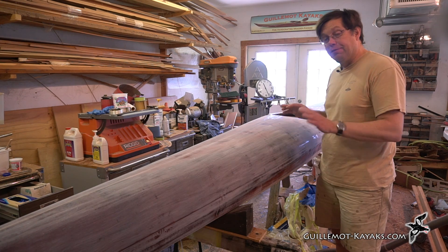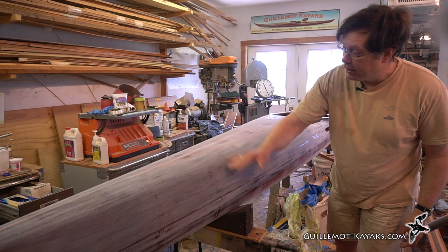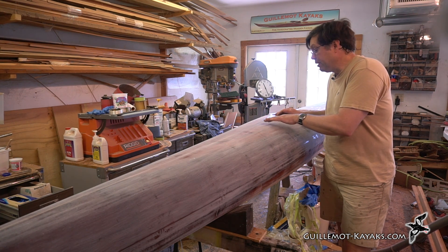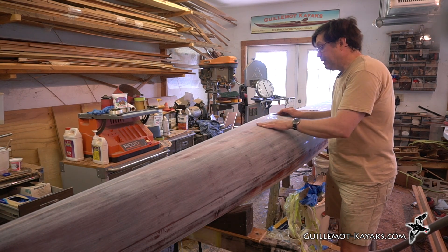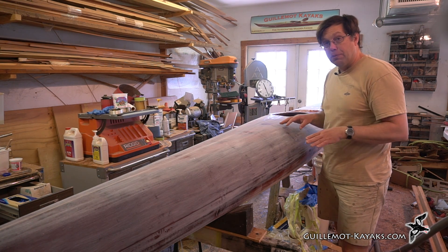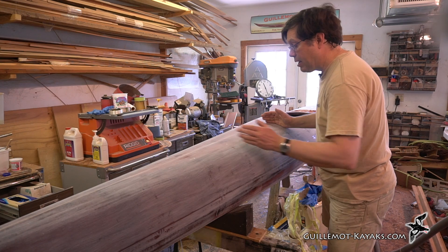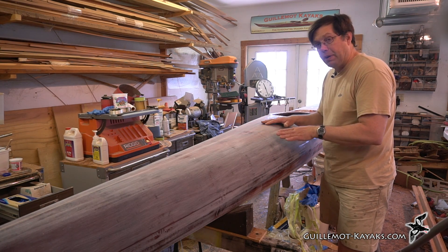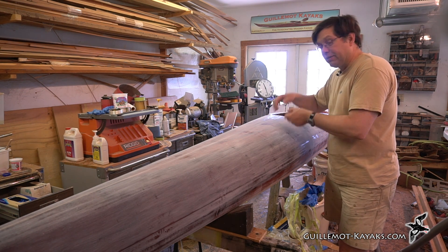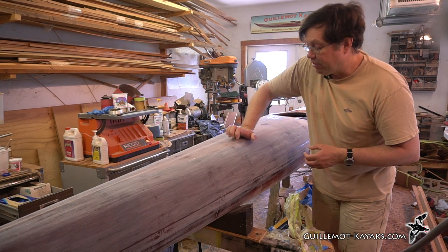That's probably good enough with the longboard. I have a fairly uniform scratch pattern over everything, but there are a couple of spots down here — regular spots that go down the side. Those are slightly lower, so as I sand with the longboard, the sandpaper isn't hitting all the way down into the bottom of those spots. I can't feel anything if I run my hands over that. What we're looking at is where the forms were when I was stripping up the boat, and when I was doing the first sanding, the support of those forms every 10 inches made me a little bit more aggressive on those spots.